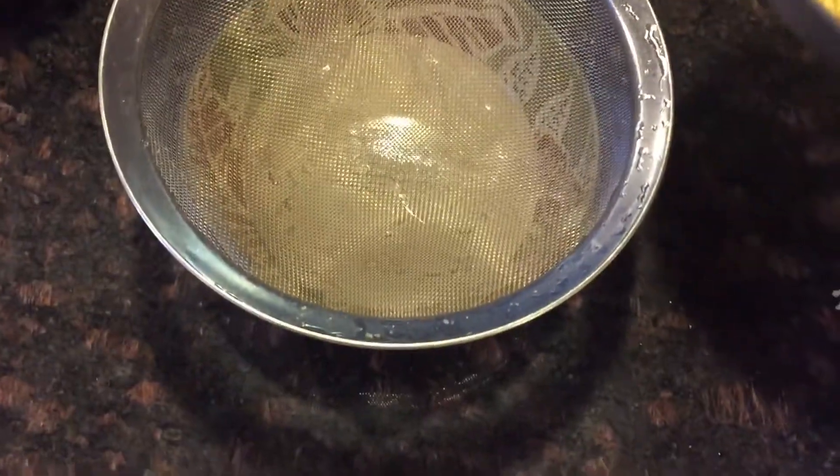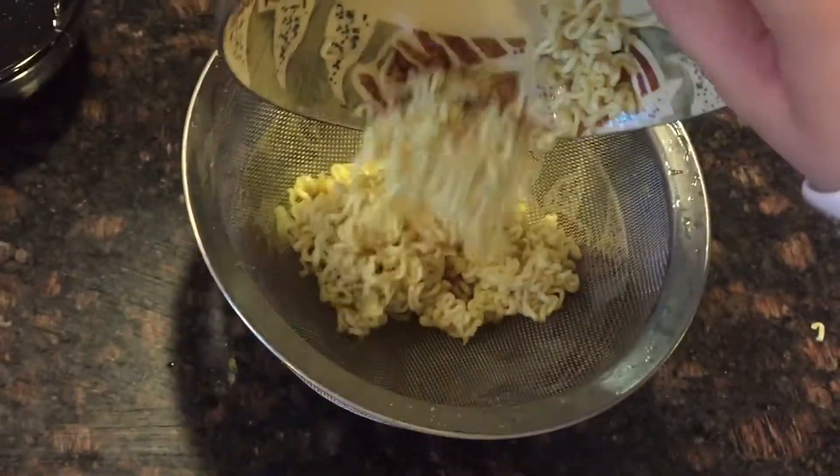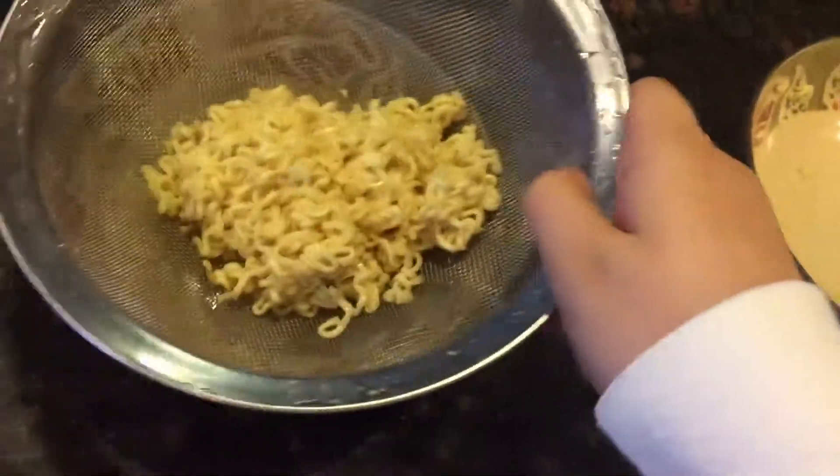What you want to do is get out a strainer. Just strain out all of the soup from the actual ramen. You could probably do it without this, but — just take this and put it back here. So now you have your ramen and your soup separated.